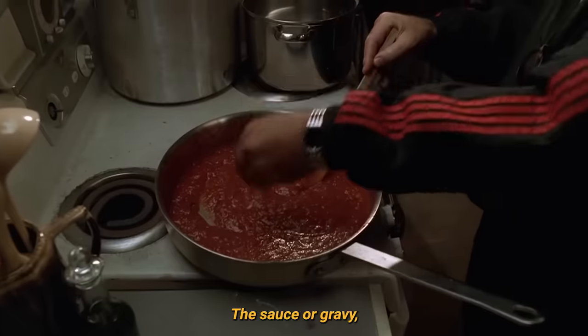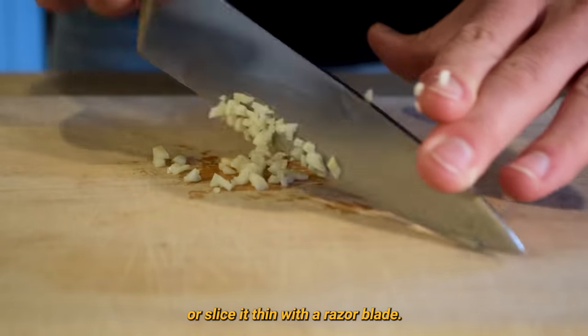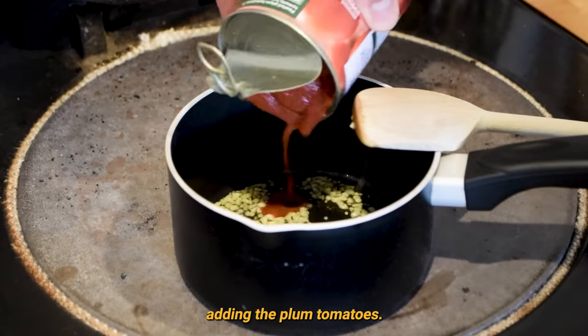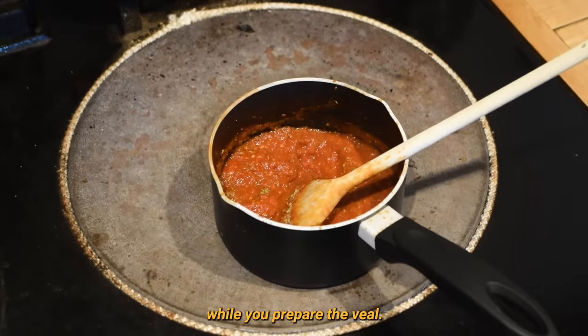The sauce, or gravy if you prefer, can be prepared first. Dice garlic, or slice it thin with a razor blade. Add a little olive oil to the pot and add the garlic. Allow to brown before adding the plum tomatoes. Add dried oregano and stir. Leave to simmer for 20–30 minutes while you prepare the veal.